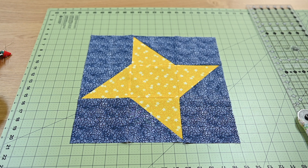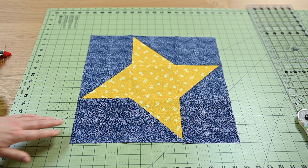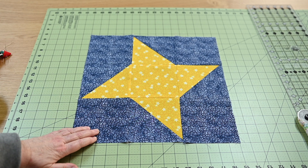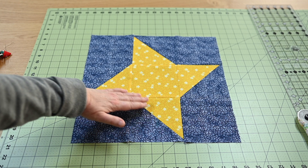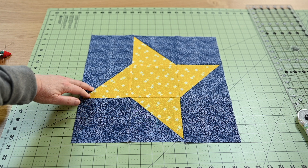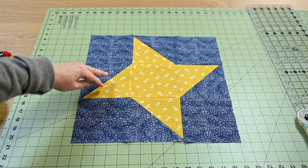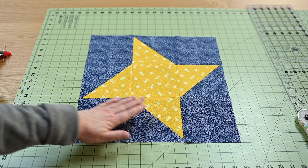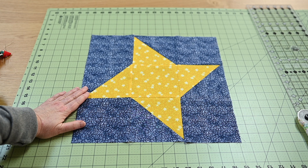The friendship star block will use two basic shapes to create its design. It's going to have the solid blocks and it's going to have half square triangles. The half square triangles are basically going to be rotated on an axis all the way around, and that will give you the points of your star.